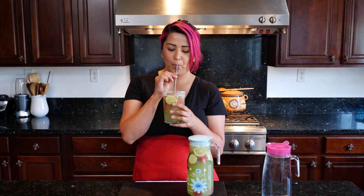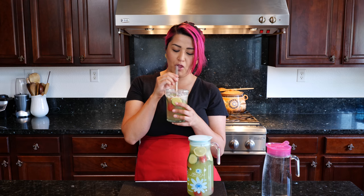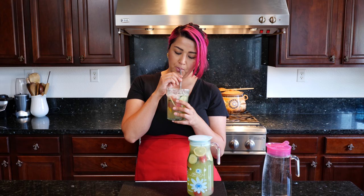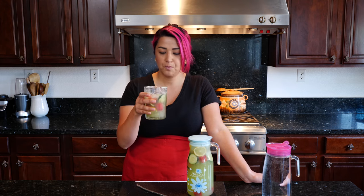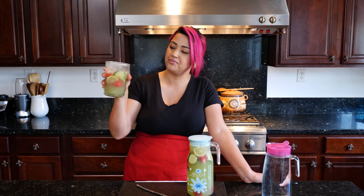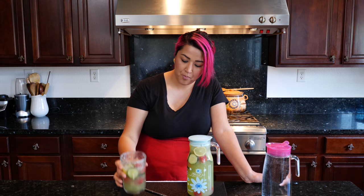You guys ready for a taste test? This is so good. Salud! It's so pretty. I'm more of a visual person — if it looks pretty, I'll probably eat it. So learn to enjoy your cucumber water.